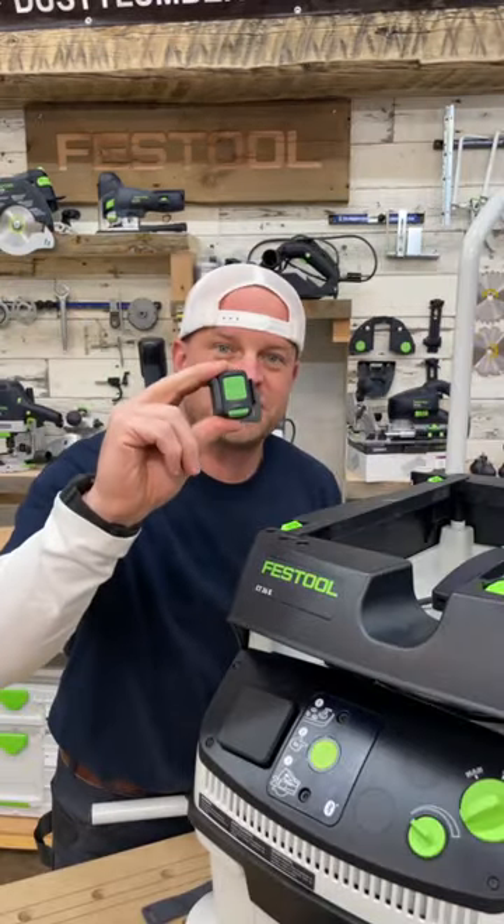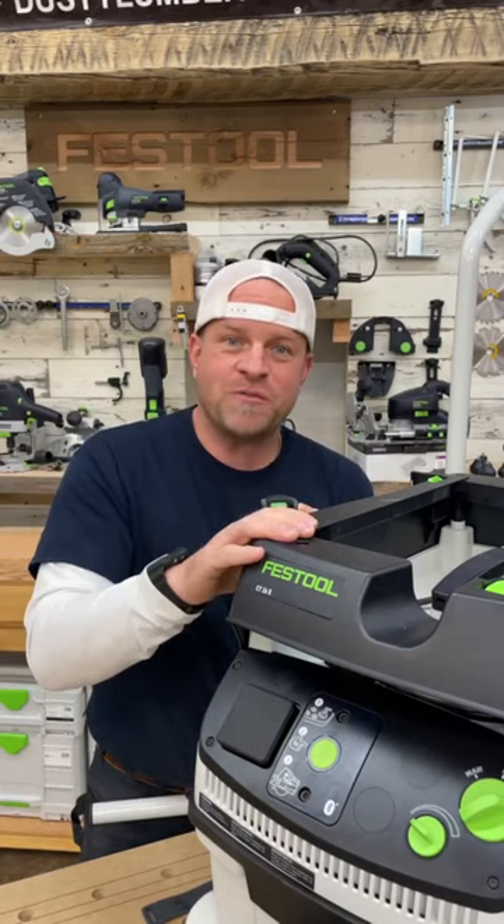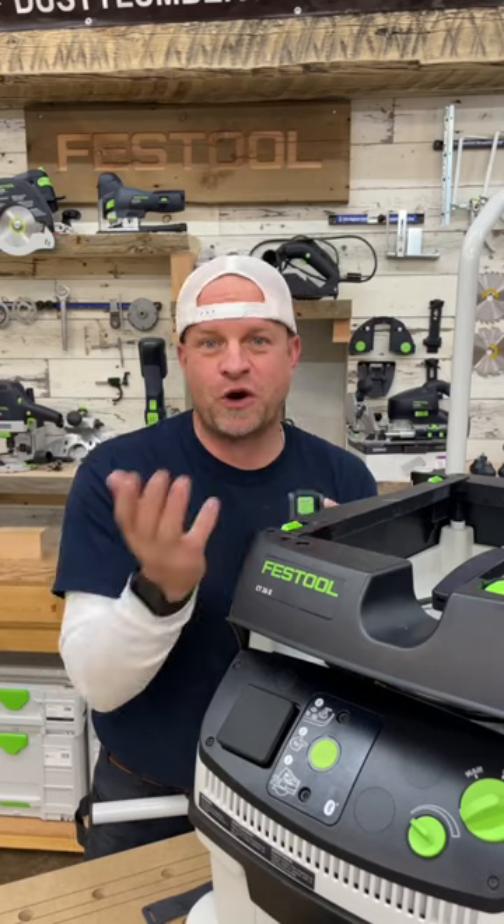The kit also comes with this little switch which you can wrap and attach to your hose, and push the button to turn the vacuum on and off if you're using batteries in your tools that aren't Bluetooth compatible.